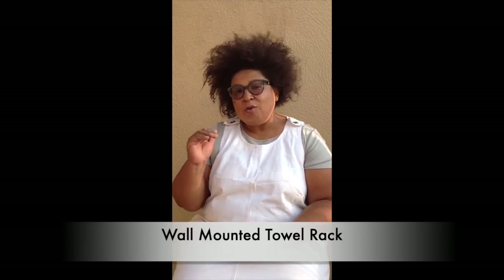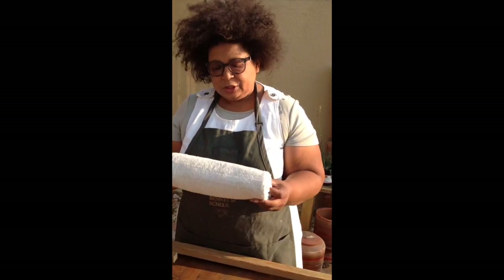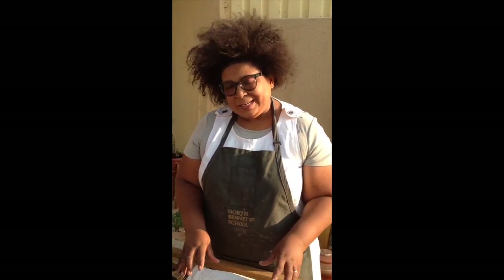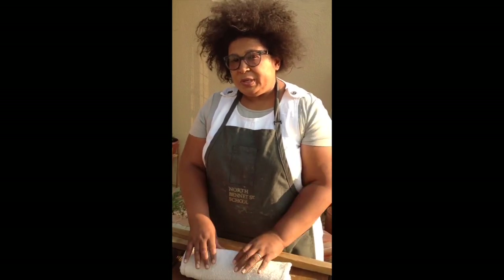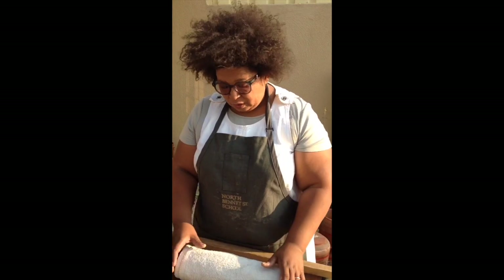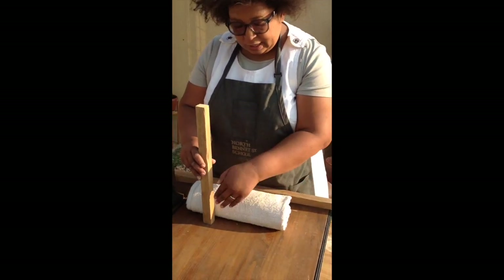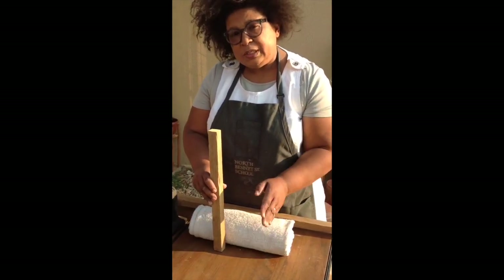We'll make an easy towel rack where you can put your rolled towels and stack them up. For your towel storage solution, the first thing you need to do is bring out one sample towel — maybe your largest towel — so that we can do measurements. There will not be set measurements, but I'll guide you. If you have bigger towels your rack will have a wider space between, and if you have smaller towels the pieces will be closer together.